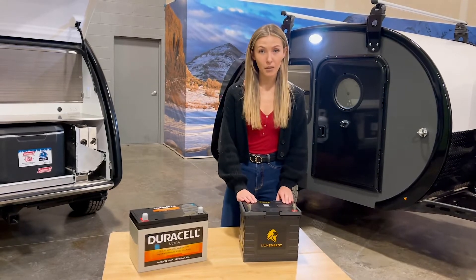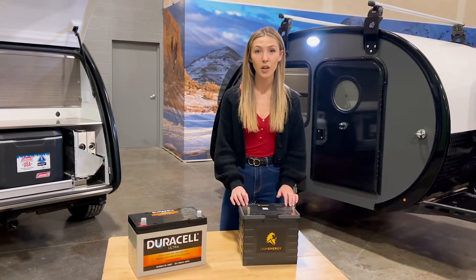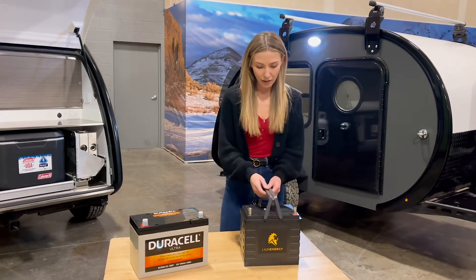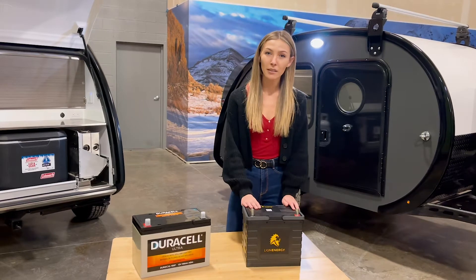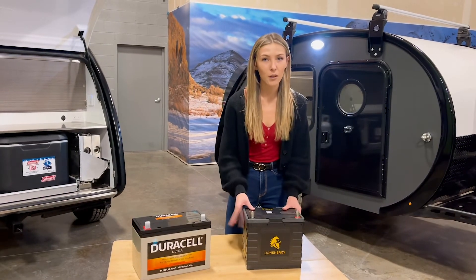This battery is double the lifespan. It works similar to a phone battery, so if it dies, you can fully recharge it with the same expected lifespan still in place. One of the things we like to say here at Bean Trailer is that the lithium is going to pay for itself during the lifespan of your Bean Trailer — so it's one of our favorite options.